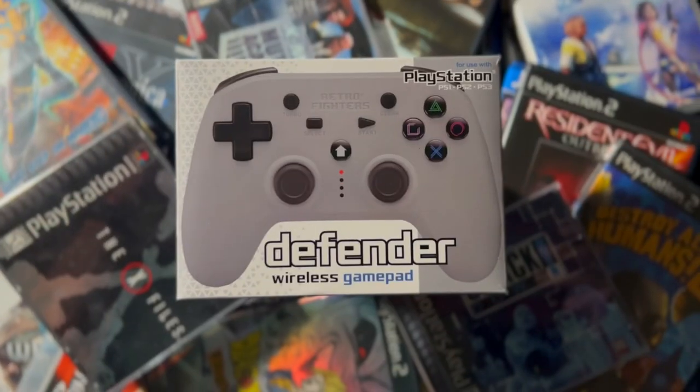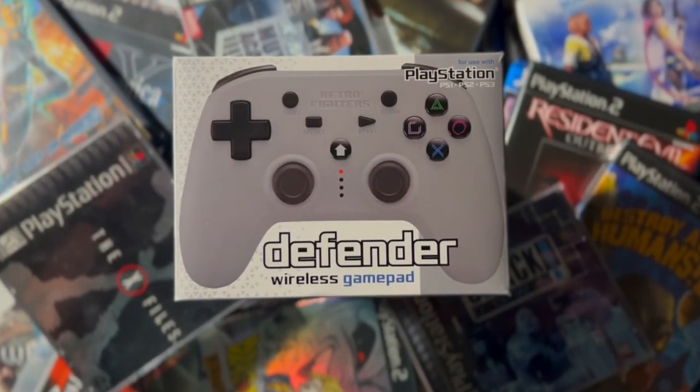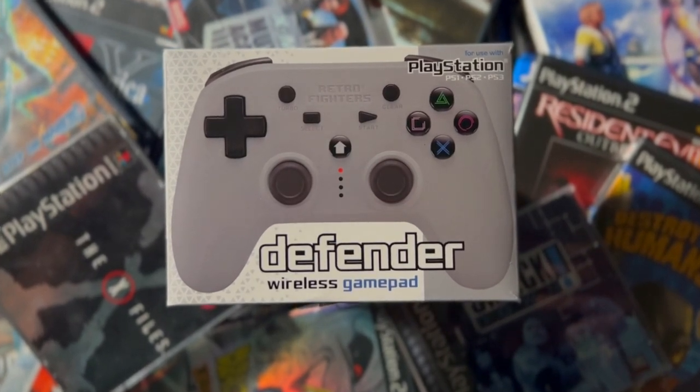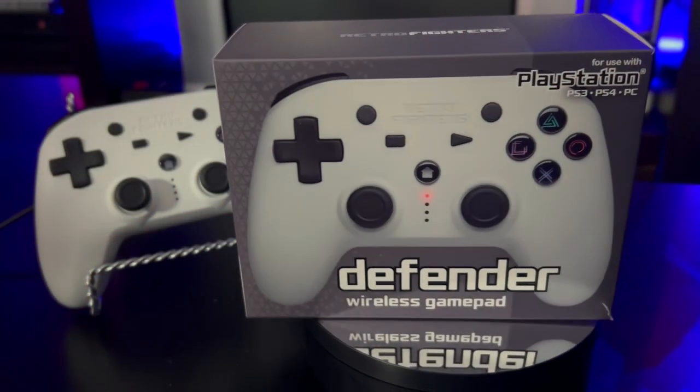Retro Fighters released its first version of the Defender for the PS1, PS2, and PS3 consoles, and it was a very good controller. I really liked it, especially since I don't like the standard controllers that came with the PlayStation 1, 2, and 3. I just didn't like the feeling. I'm more into the ergonomic design that the Defender first released for those three consoles.